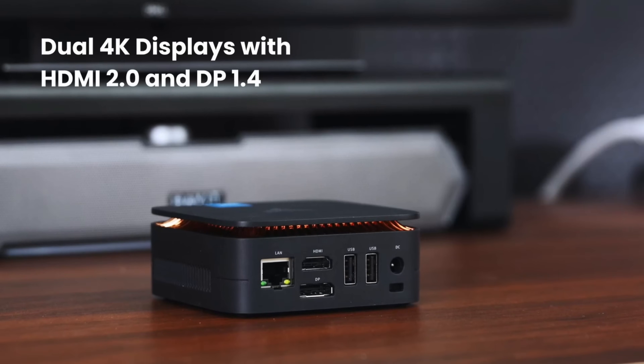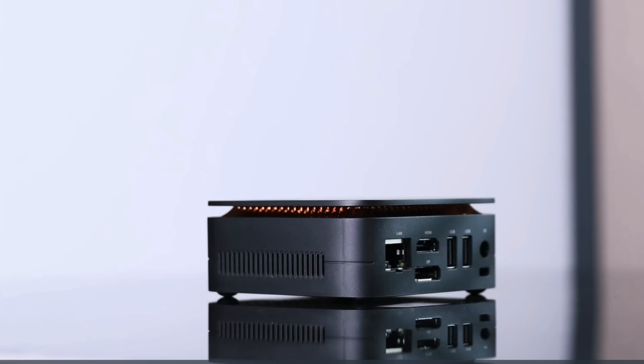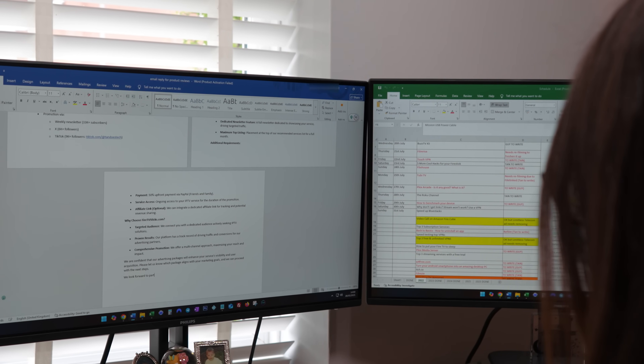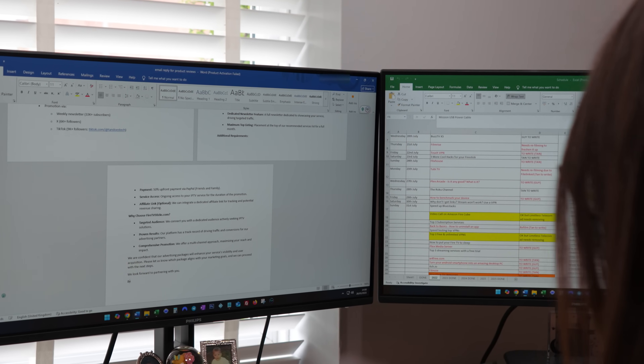It supports dual 4K Ultra HD displays via HDMI 2.0 and DP 1.4, making it perfect for working with spreadsheets, coding or multitasking across multiple screens. You also get dual-band Wi-Fi and Bluetooth 4.2, which means stable connections whether you're pairing peripherals or jumping into video calls.